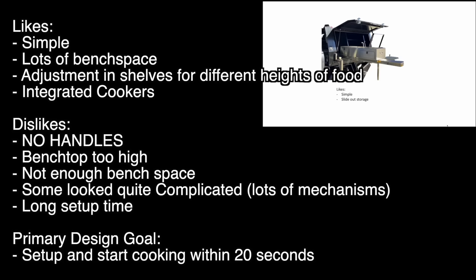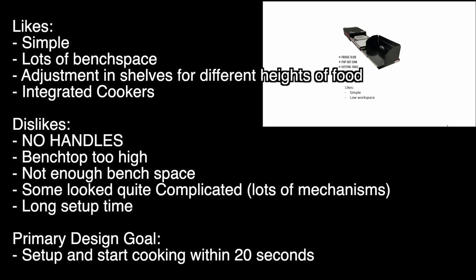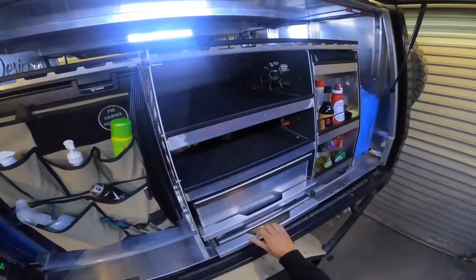Some looked quite complicated with lots of mechanisms, and on some of the kitchens it looked like there was a long setup time. From this, I was able to come up with my primary design goal: I want to be able to set up and start cooking within 20 seconds.